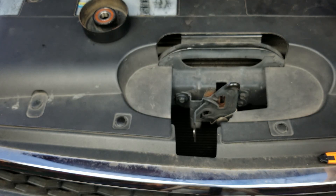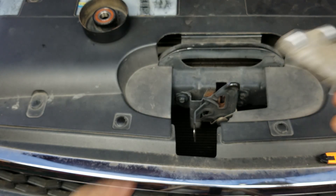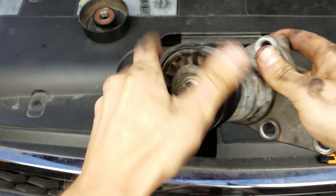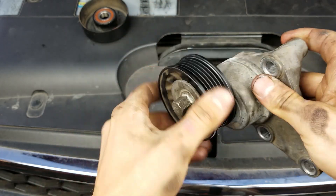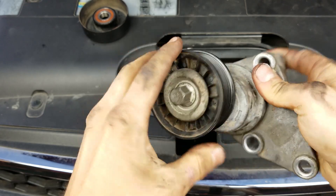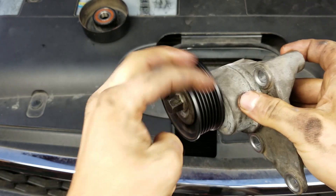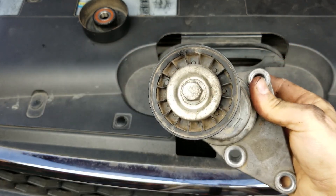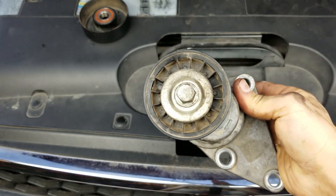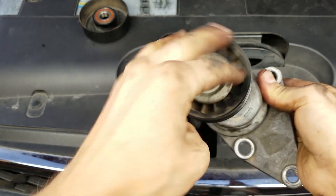This is like regular maintenance that no one talks about — these little tricks and stuff. You can see I already did it to this one too. I just impacted the bolt off and re-greased it and it's completely silent. These things were dry as a bone before. You can wash them out with brake cleaner or whatever and then put new grease, or just slap some new grease in there.